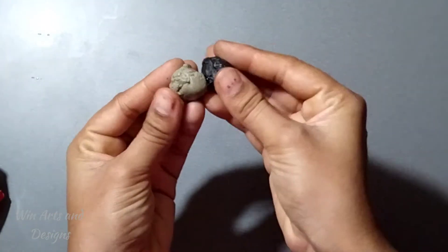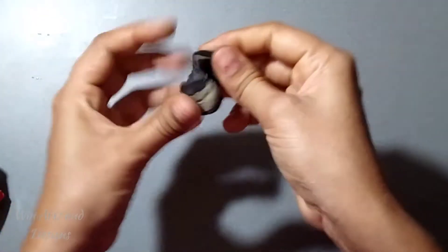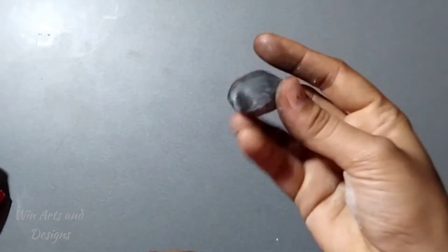As a common process with M-seal, you have to mix these two compounds to get a fine mixture. If you find it a bit sticky, you can use talcum powder or a bit of oil, so that the M-seal compound is ready.